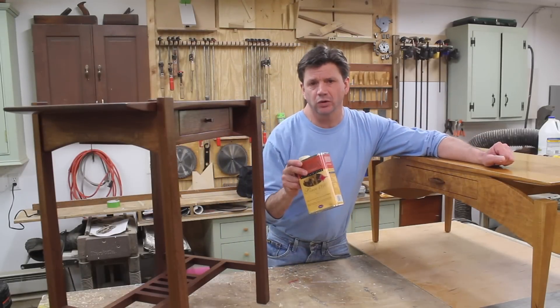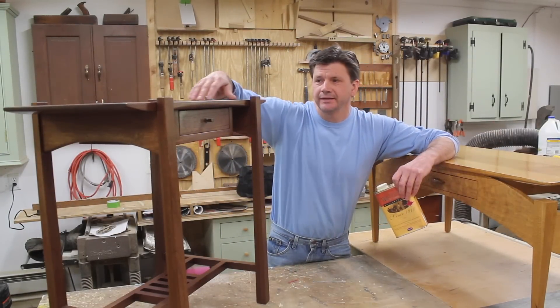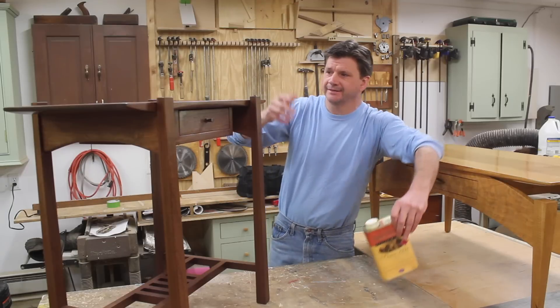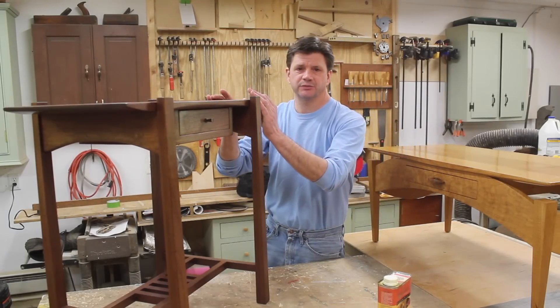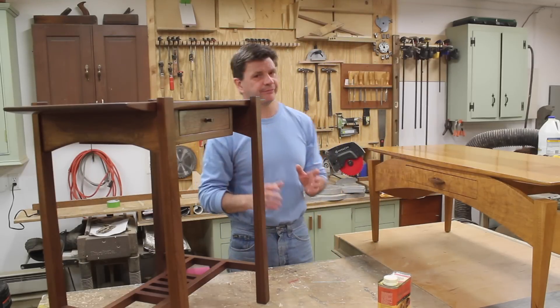This video is sponsored by Waterlox. Waterlox is the original finish on both this coffee table and this piece of purple heart furniture. The plan today is to just freshen up this piece of furniture a little bit with one or two more new coats of finish.